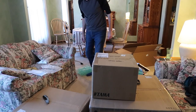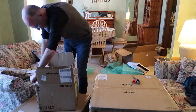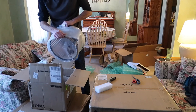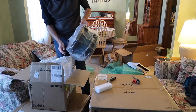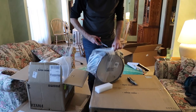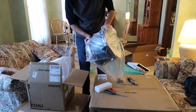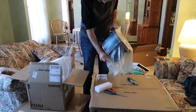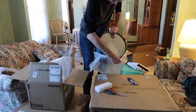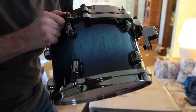Let's see, this box next. Could be a drum. 12 inch — 12 by 8.